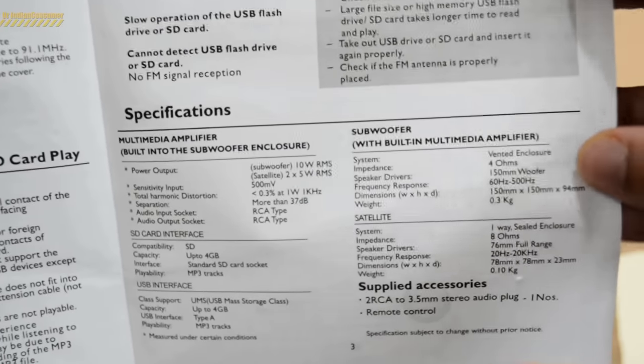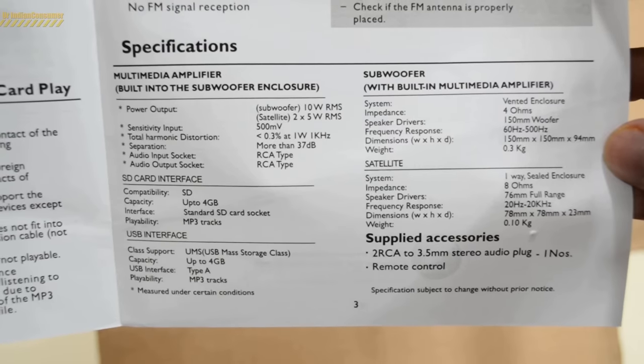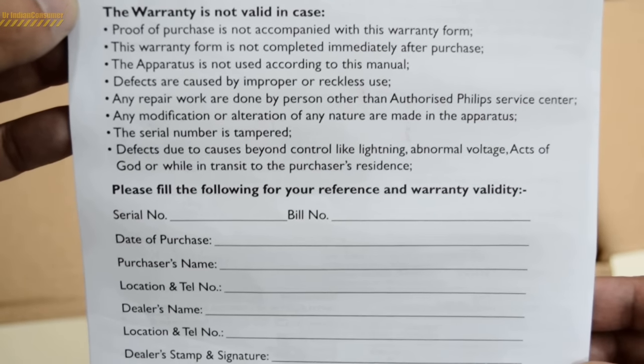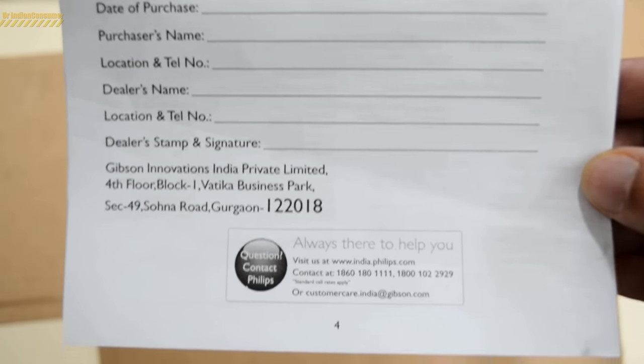Finally, the specifications: the power output is 10 watts for the subwoofer and 5 watts respectively for the two small satellite speakers — that is the RMS, which means root mean square. So the total power consumption of the speaker will be 20 watts, while the maximum power output claimed is 2500 watts.